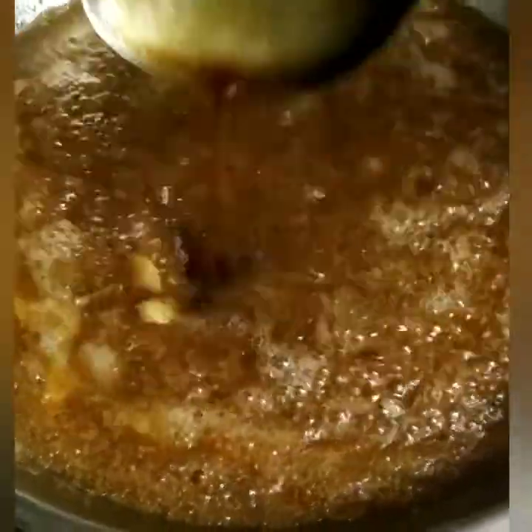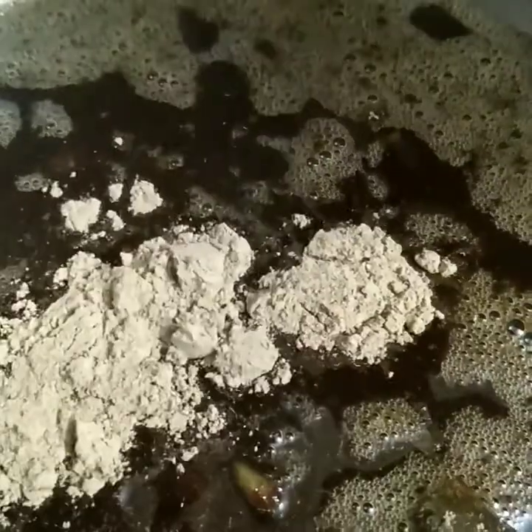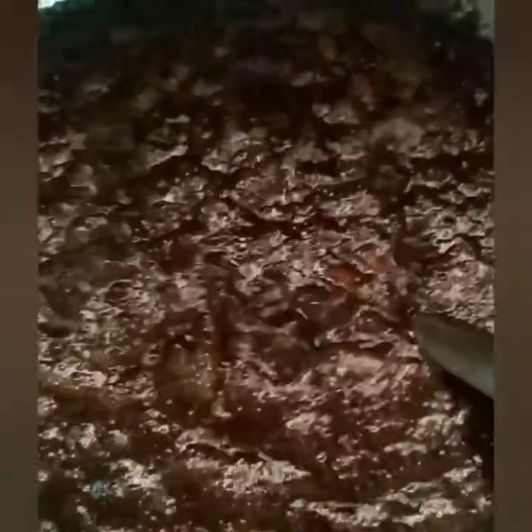Mix 100g of powder into the syrup here and stir well on high flame. Add a good amount of the rich mixture and continue to stir until you get the correct consistency. Now it is ready to store.